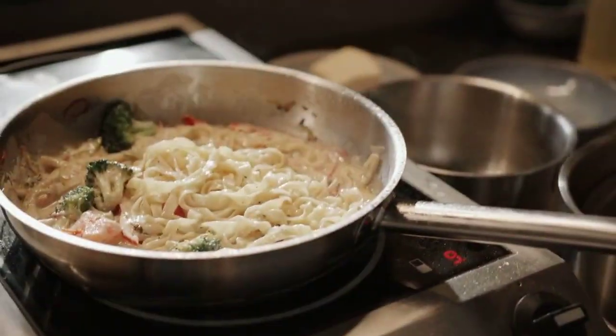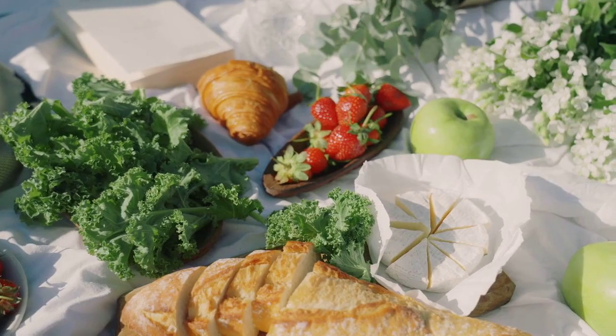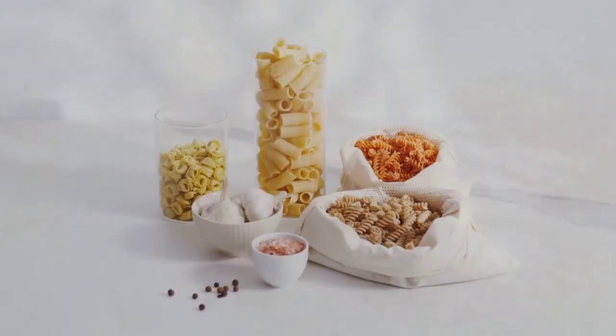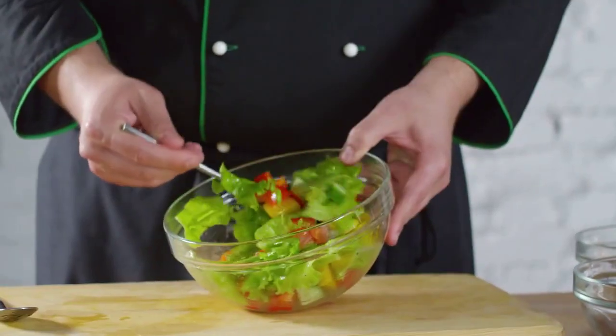Caprese Macaroni Salad. Vegetarian, stovetop, diner style. Time: 20 minutes. Yield: 7 servings. Step up your picnic game and level up your macaroni salad — Caprese Macaroni Salad.